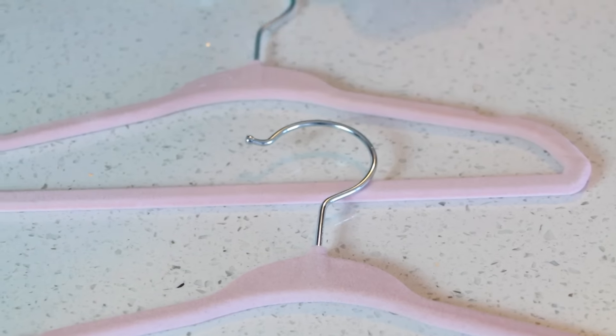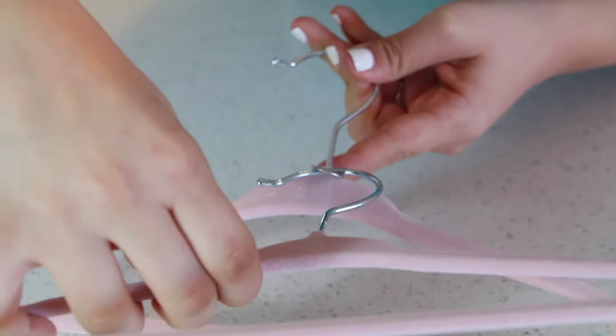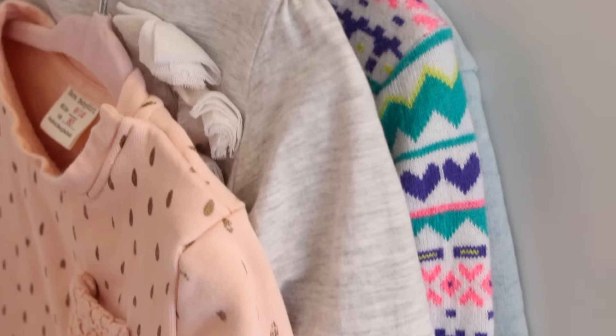Do you have a cramped closet? Well, next time you finish a can of soda, don't throw out the tab. For this hack we are going to hook two hangers together using some soda tabs. This is such a simple hanger hack that will definitely save you some space and it's super cheap.